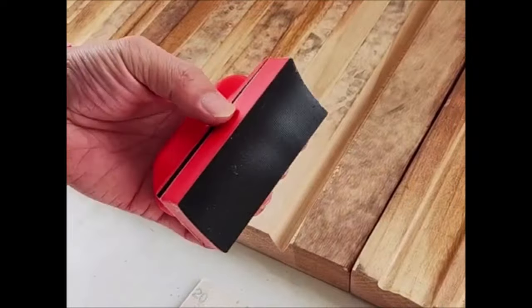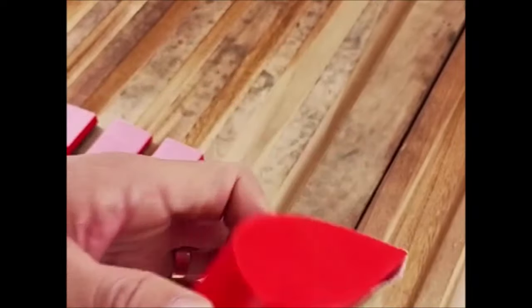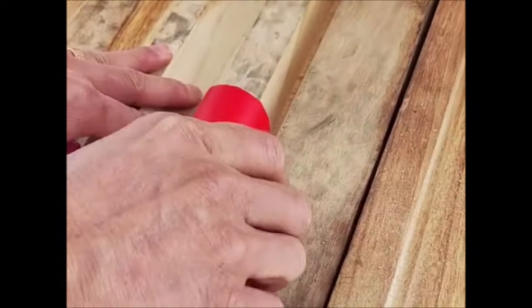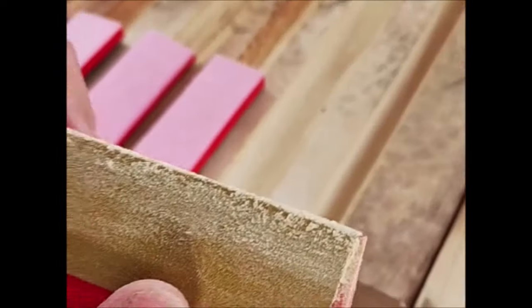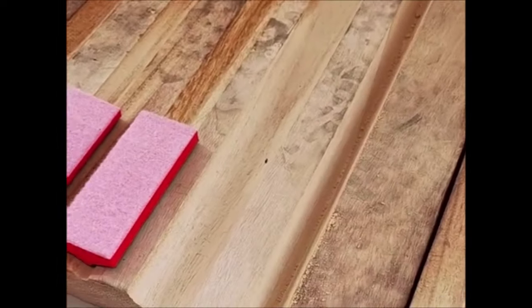Simple and easy to use, these sanding blocks are the perfect size for any project, including small and hard-to-reach spaces. They are great for detail sanding, working on smaller apertures, and sanding in tight spots and corners. Widely used in auto body and paint shops, detailing shops, woodworking and furniture making, metalworking shops, industrial settings, drywalling, as well as household and crafting projects, these versatile hand sanding blocks are essential tools for any workshop or DIY project.